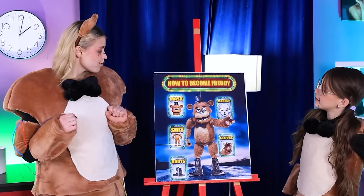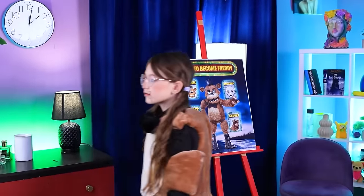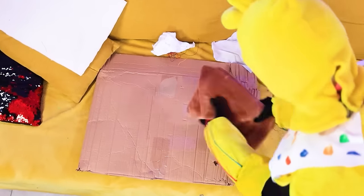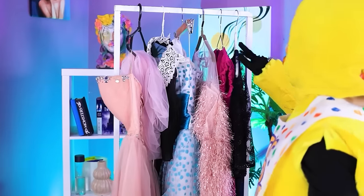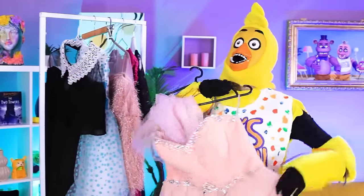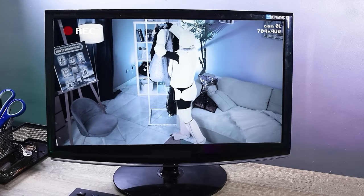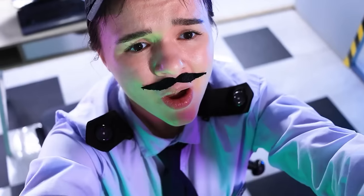You're getting closer to being a real member of Freddy's family. Let's continue — what's next? What's this mess? Someone hates their life — I'll take it from them. So many dresses — I've been thinking of changing my look for so long. Chica, you're already beautiful. With me you'll have all the dresses.